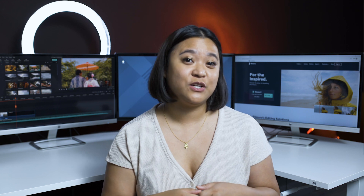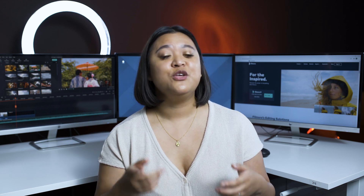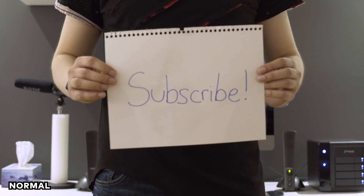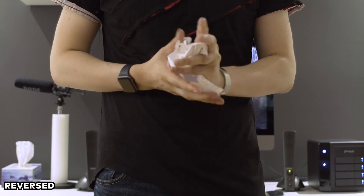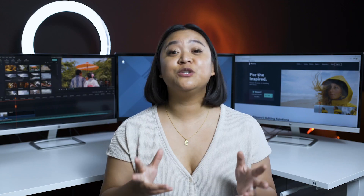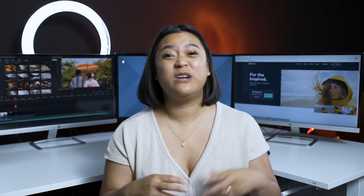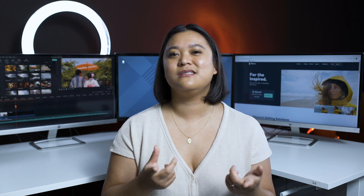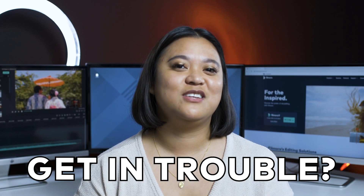If you use physical title cards like the ones written out on paper, you can film yourself destroying them and then play them in reverse so they look like they're magically appearing. In this example, we filmed the title cards being crumpled and then reversed the footage so it looks like the paper is miraculously repairing itself. You can also try dripping paint on them, shredding it, or even lighting it on fire — but make sure you use the right safety precautions.